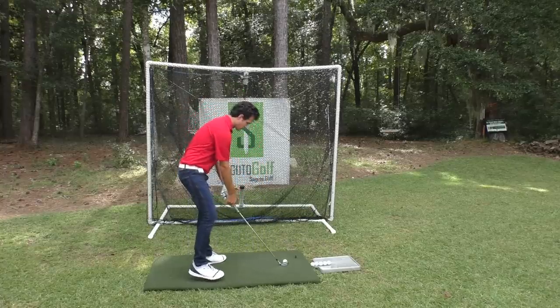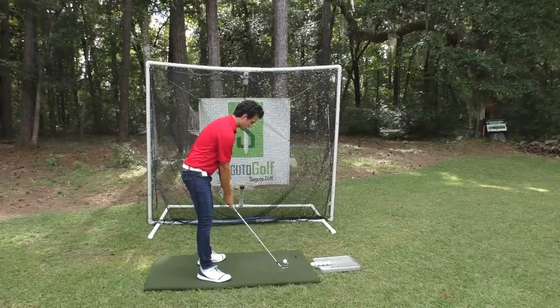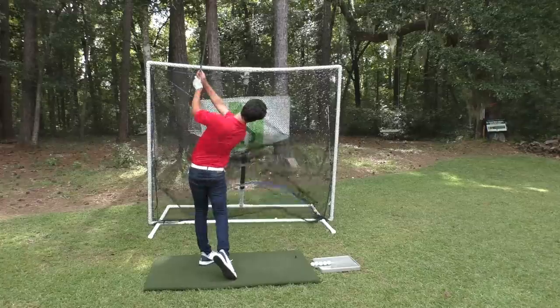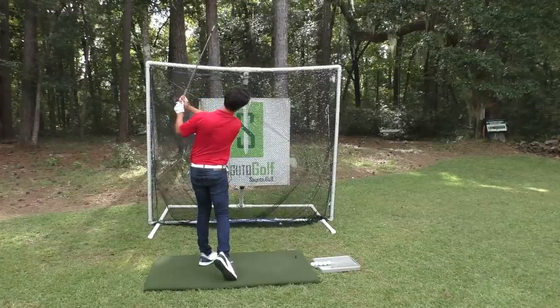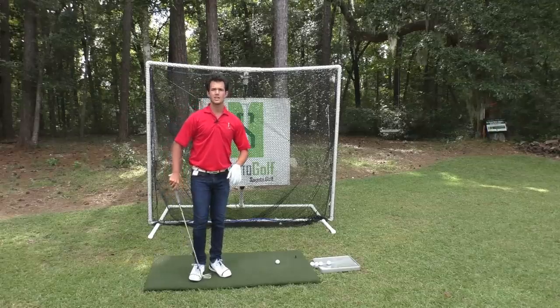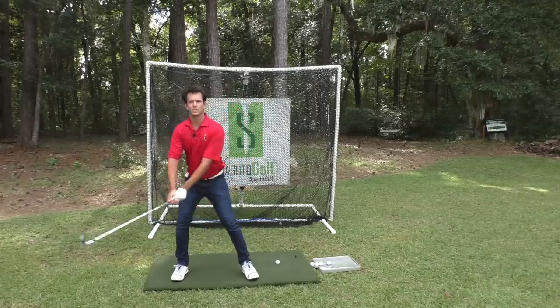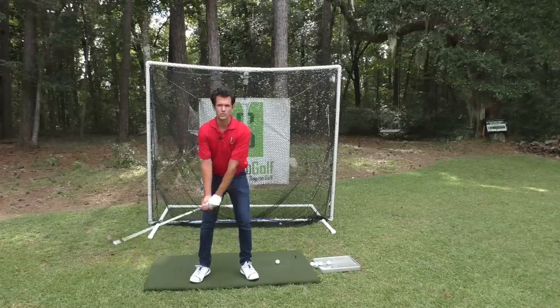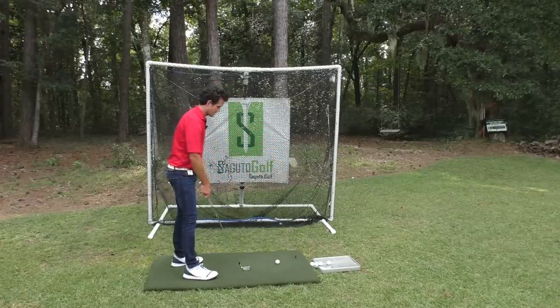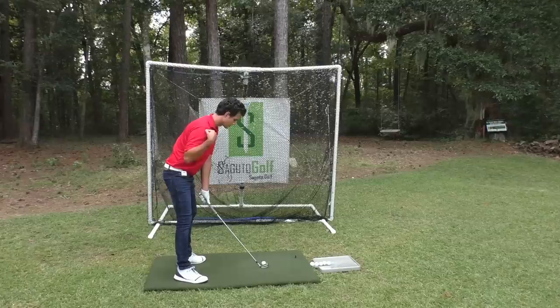Practice this for the backswing portion — put your right shoulder in your right ear. Oh, that felt good. What you're going to see when you do this is a lot more precise contact because you're not doing a lot of shifting and swaying. You're turning your shoulders in a circle and your golf swing is tracing the proper path going back. Right shoulder to right ear.